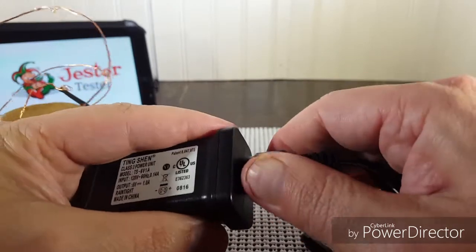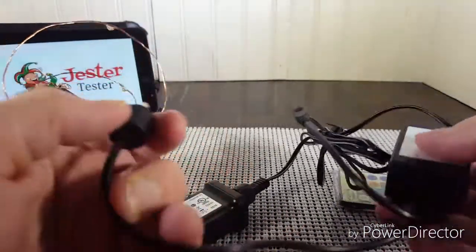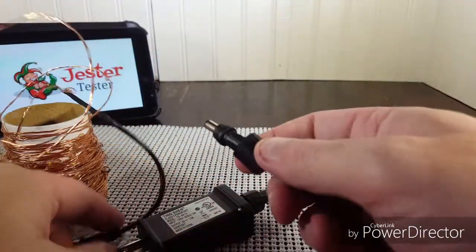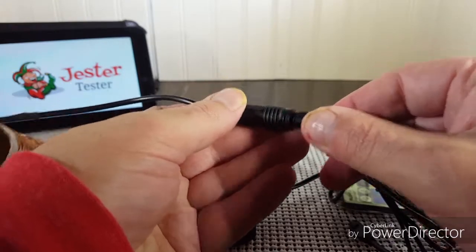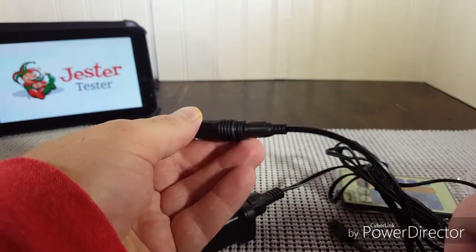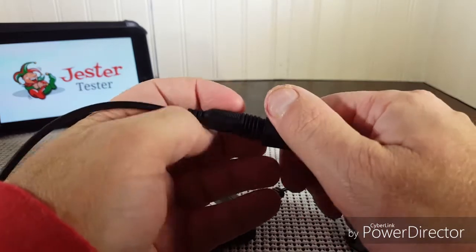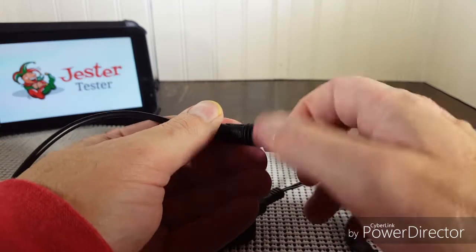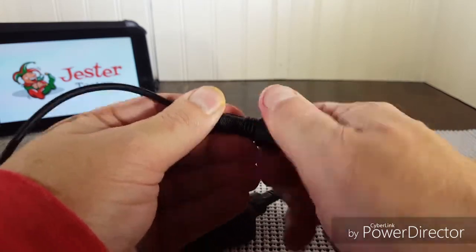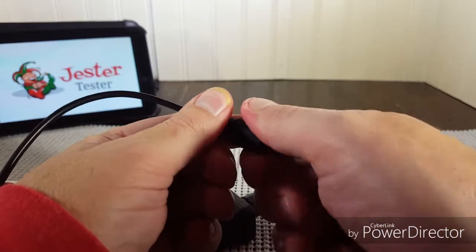There's a cap to keep it waterproof, and you tighten that down. Then there's the other part that goes into the end of your light strand, and you tighten that down as well. That also keeps that connection waterproof. Now all connections are waterproof.